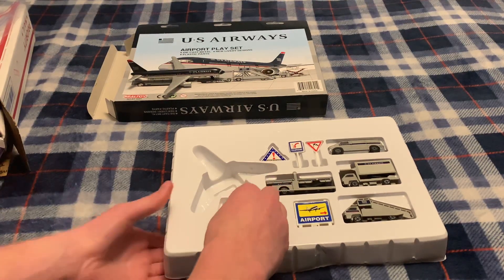U.S. Airways — sorry, it's not in the frame. I just really love these colors on this plane. It really looks good.